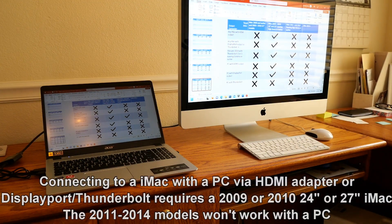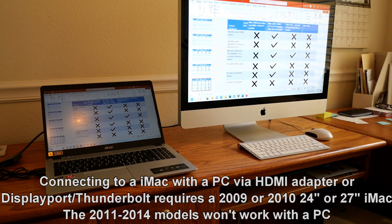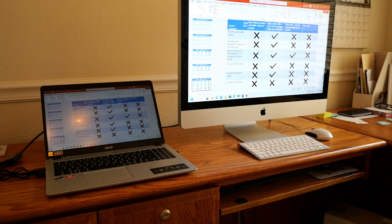And finally, if you want to connect any PC to an iMac to use it as a target display, you'll need a 2009 or 2010 iMac. The 2011 through 2014 models will not connect to a PC through Thunderbolt, unfortunately. But with a PC, just like a Mac, you can use an HDMI adapter, or if your computer has a DisplayPort output, you can just use that with a Mini DisplayPort to DisplayPort cable and connect it.